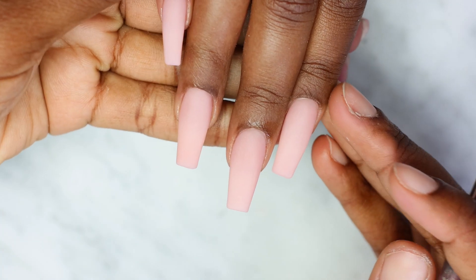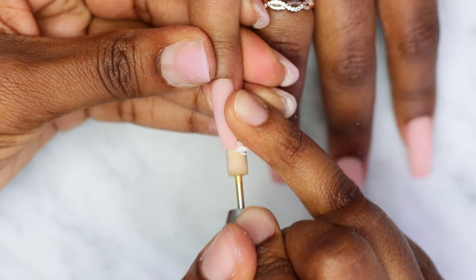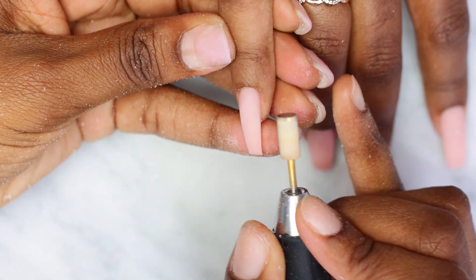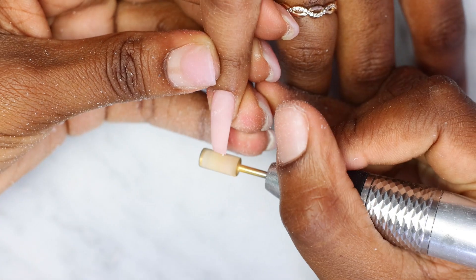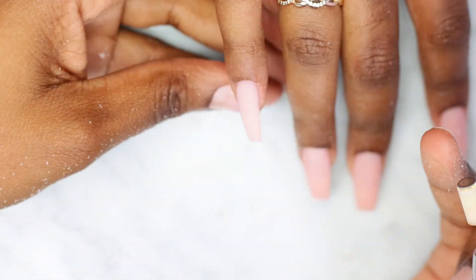This is how the nails look after application. Next I'm using my medium grit bit to smooth down and shape the nails. I also have a video on how to do that, and I'll link it in the description box below. If you're still here watching with me, thank you so much — I really appreciate you.